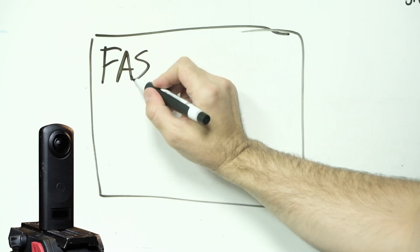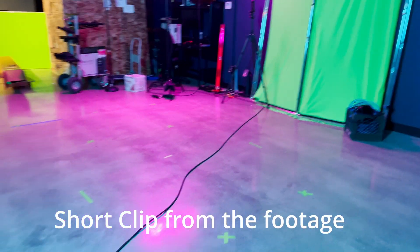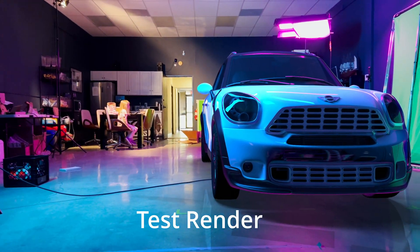Welcome to part two of the series Fastest HDRI for VFX Equals Ricoh Theta Z1. In this video, we'll shoot some footage and capture an HDRI so that we can add a CG car later. I'll also give you a few tips about VFX supervising as well. Hey guys, this is Alex Pierce from LightCellVR.com. We make tutorials about VFX, CG, and virtual production. If you want to see more videos like this, make sure to subscribe.